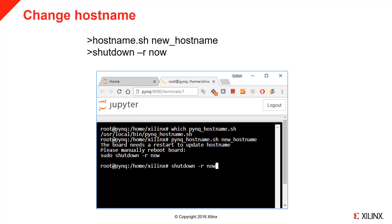Pass the script the new hostname. This should be a unique name on your network. You will be prompted to restart the board. You can do this by running shutdown -r now. In the Jupyter terminal, you are already running as root, so you don't need to use sudo.